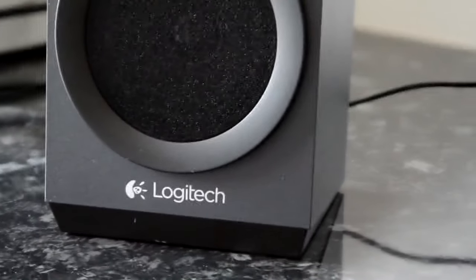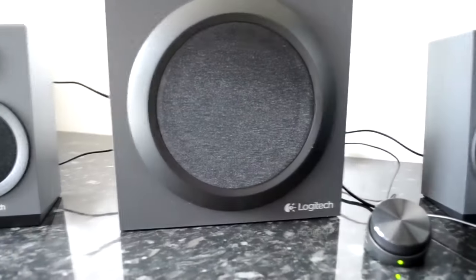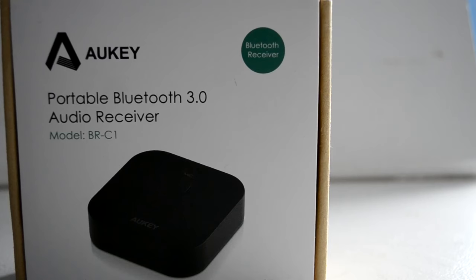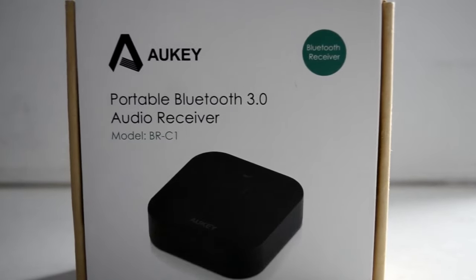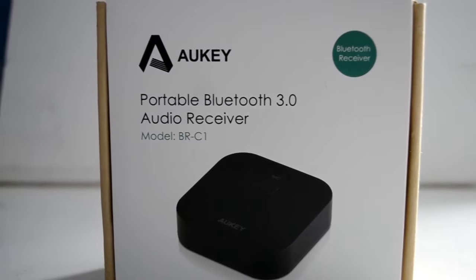Overall, I'd say this is a great set of speakers to use with a computer or to listen to music with. However, you need to think about the headphone port and also where you're going to fit the cables, because that could be a big deciding factor in your choice. When buying one of these systems, it might be worth looking into a Bluetooth adapter so you can connect your phone or other device and just play music wirelessly.